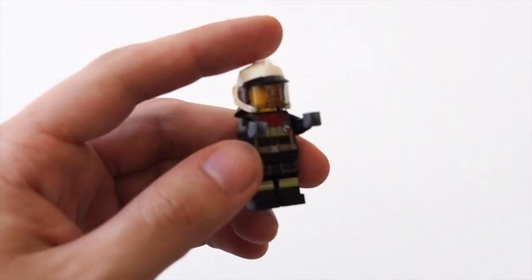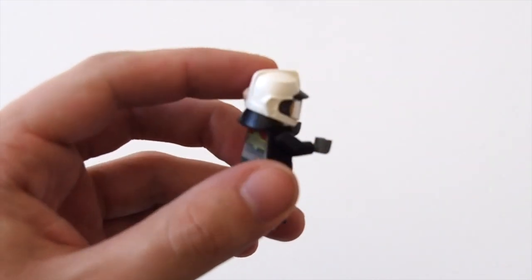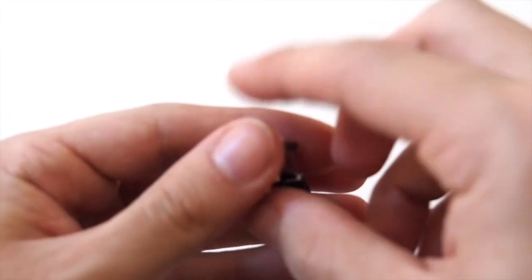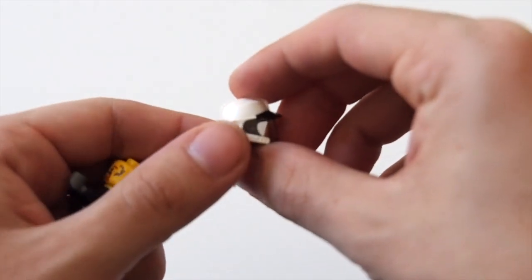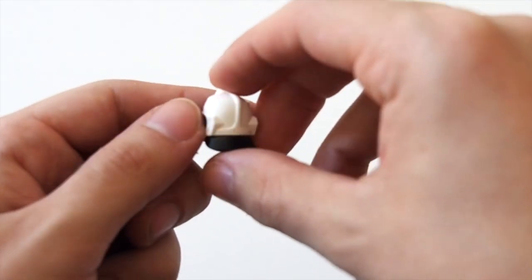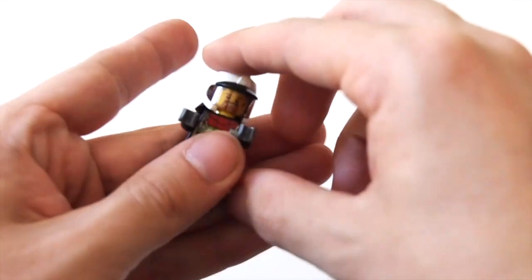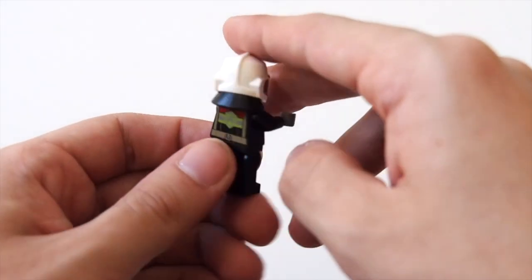Looking at the one minifigure we get in this set, first I want to highlight that this guy comes with a new helmet piece. I wasn't sure what to think of it at first, but after getting the set and putting it on I really like it — it looks very sleek and stylish and the visor fits in nicely. I hope this becomes standardized for firefighters because it looks so good on the minifigure.